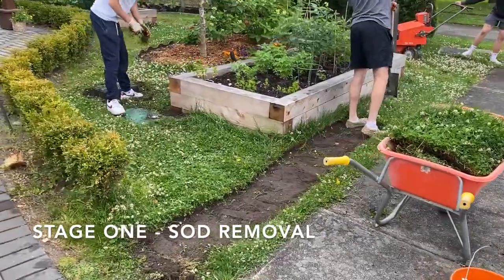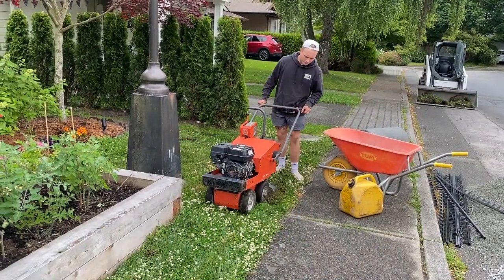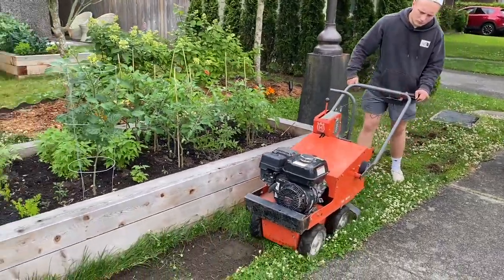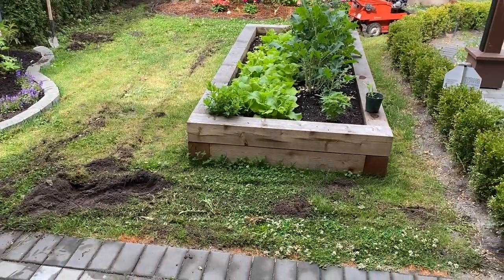Stage one is certainly removing the old sod. We've got the boys working hard this morning. We've got the sod removal machine there, followed by cutting it into individual pieces and removing all the sod. Already starting to look better. Soon we'll be opening this window to a new front yard — work in progress.